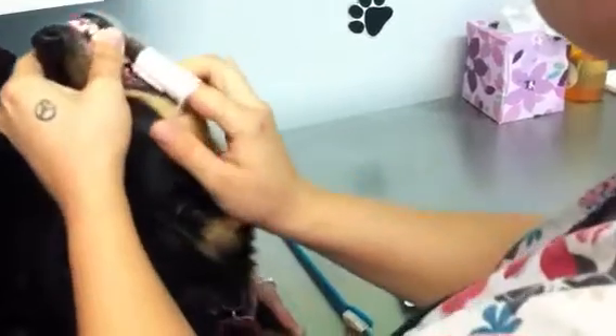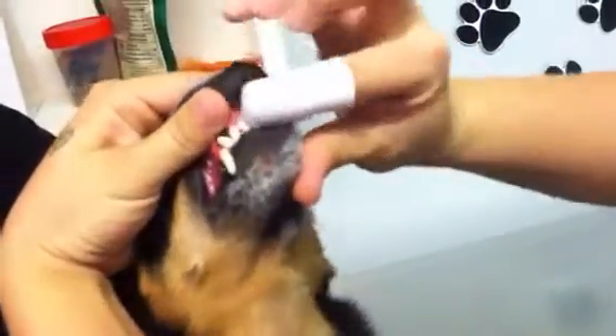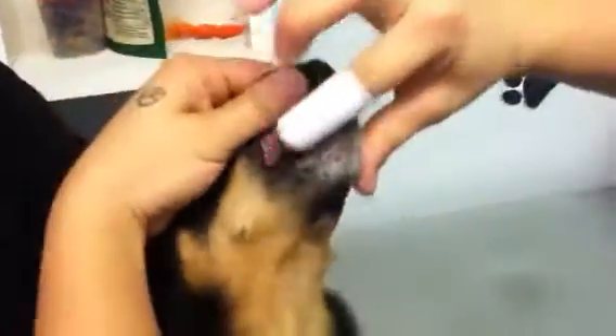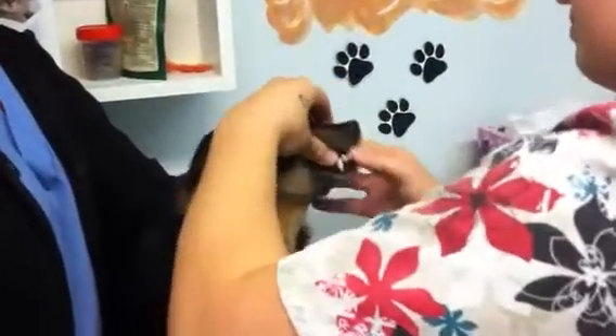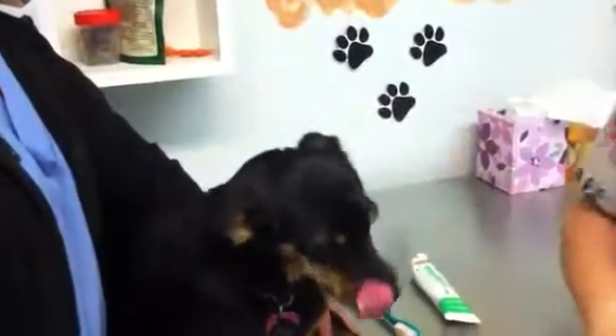You really want to rub along the gum line. This is where bacteria and tartar like to build up, especially on those back teeth. If you want to get the front, you can just run your finger across the front or use the brush to do this. Just get them the best you can — circular motion, really work on the gum line. It's usually where the most problems would be. And there we go.